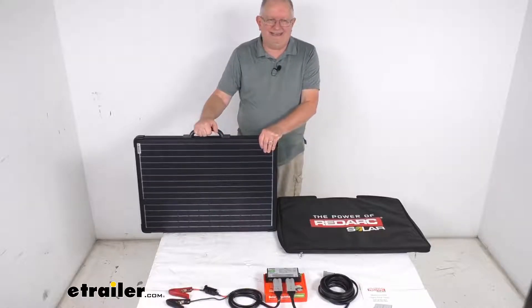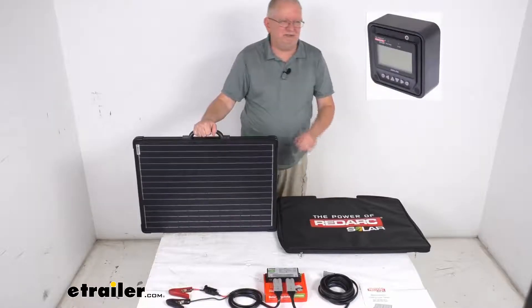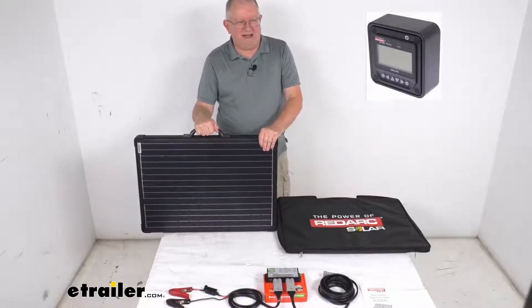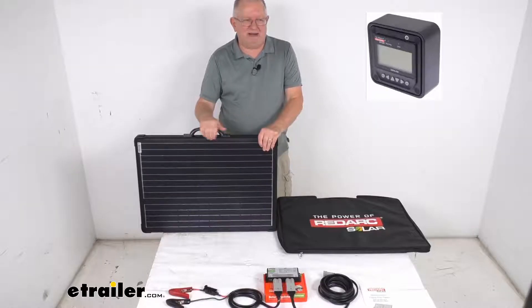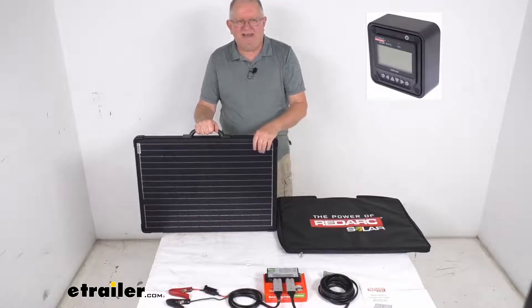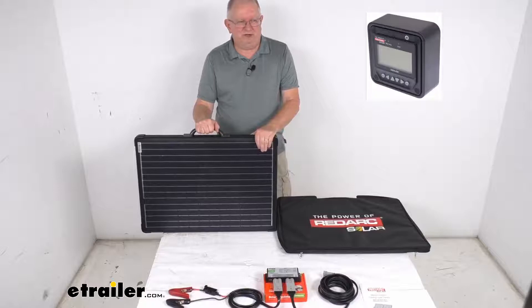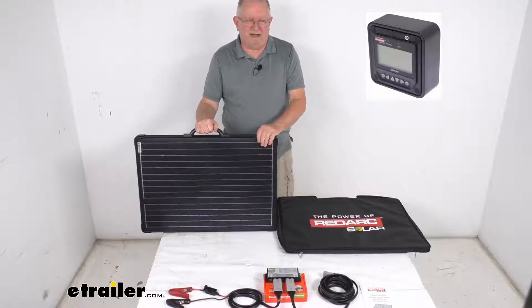The way to change that is you have to use the remote monitor that we do sell separately on our website. It is part number RED83VR. There's an example of what that monitor will look like and it's listed on this product page as a related product. Once you get that monitor you can plug it into the regulator and then it'll let you change it to whatever battery type you're using. If you're going to use it on an AGM then it doesn't require that monitor.